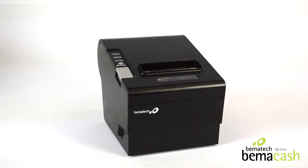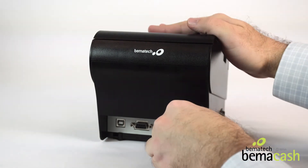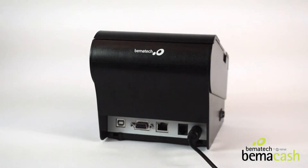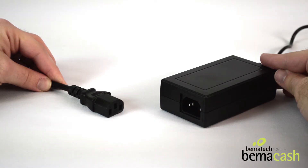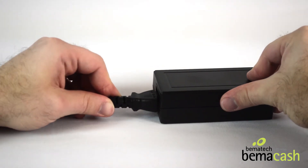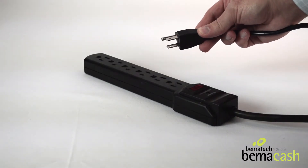Setting up your LR2000 printer. Take the round power cord and plug it into the back of the printer on the right. Plug the power cord into the brick. Then plug the other end of the cord into a surge protector.